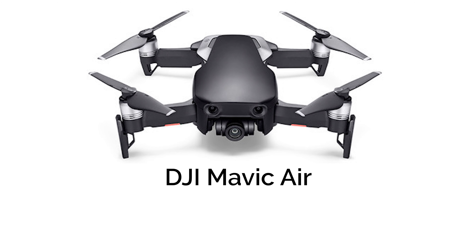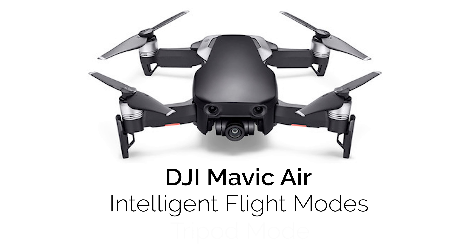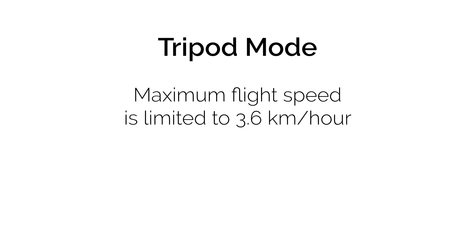DJI Mavic Air Intelligent Flight Modes: Tripod Mode. In Tripod Mode, the maximum flight speed is limited to 3.6 km per hour.